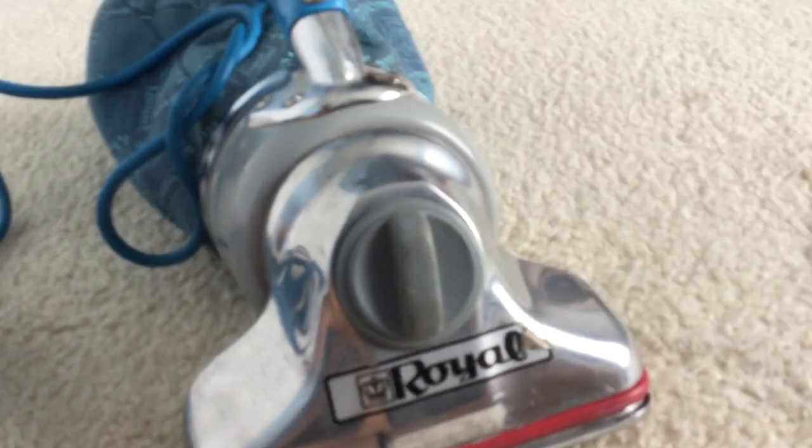Hey guys, this is Topfim. Today I want to show you how to change the belt on a Royal 501 handbag. The process is very simple.